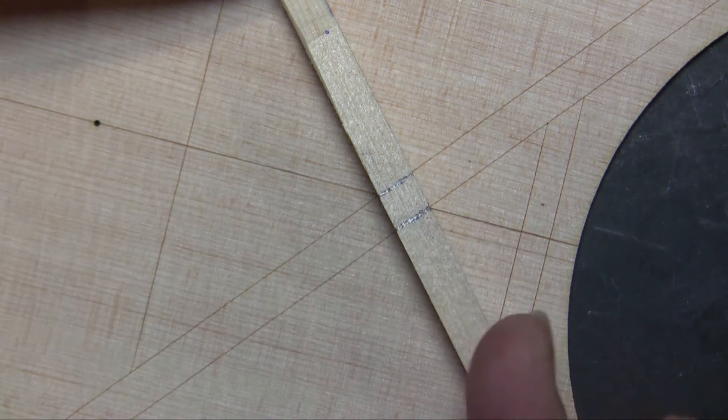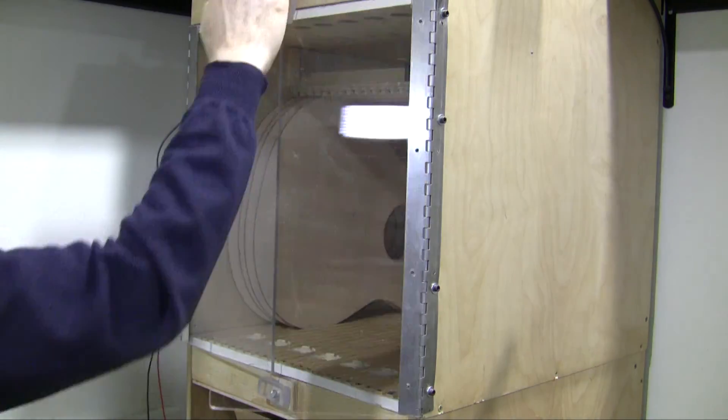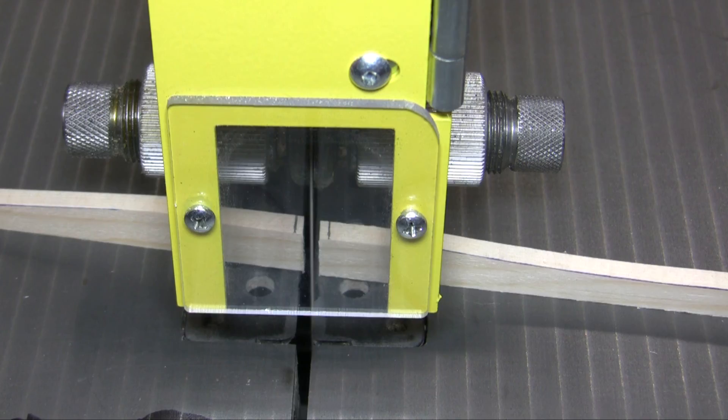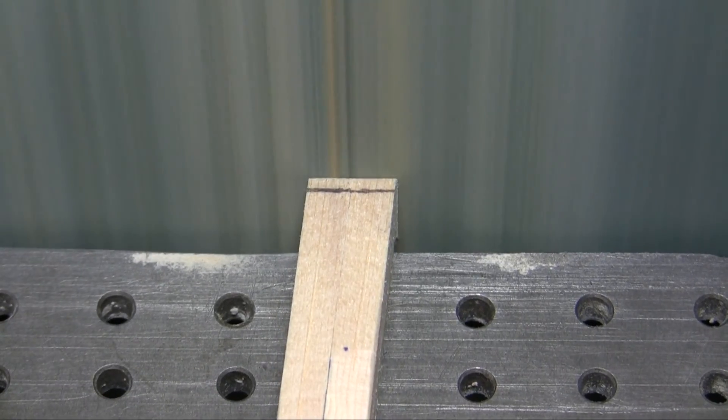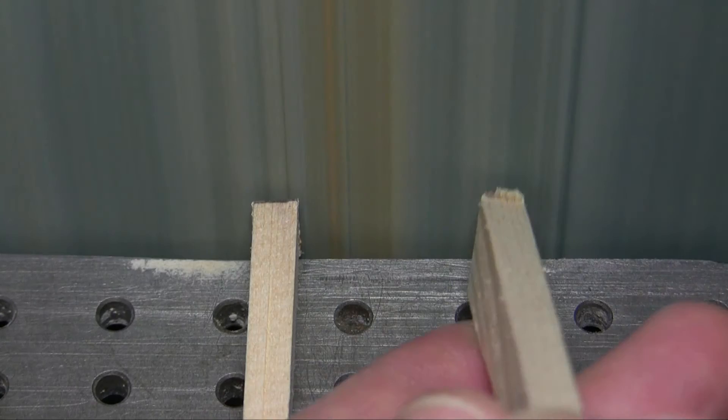Take that brace and go to the bandsaw — but first put the top back in the drying box so it's ready. Cut it in half on the bandsaw and then sand to the lines. You'll need to deburr because it'll be end grain, and then we're ready to glue the braces on the top and the back.